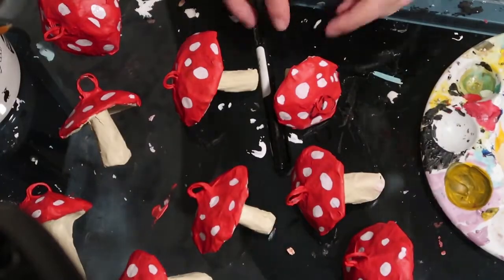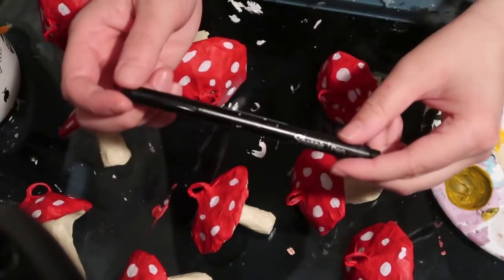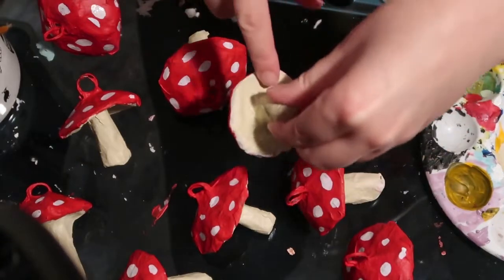Now that I have all the spots on them, I'm going to use my Sharpie pen to add some details — kind of like under the mushroom cap and everything.